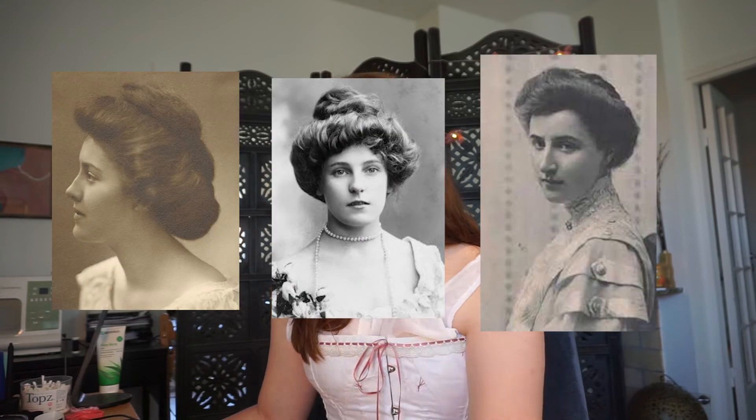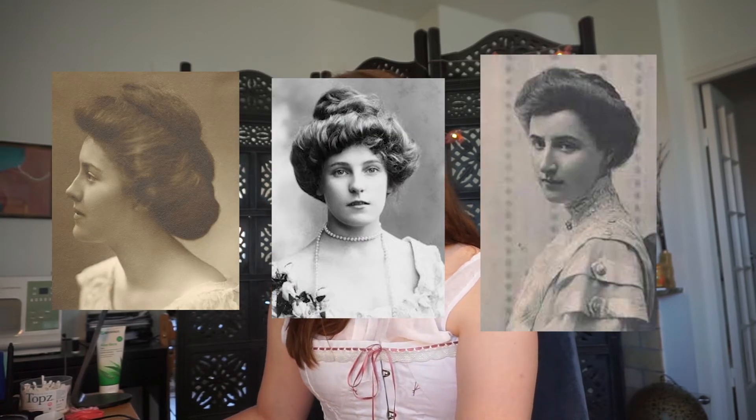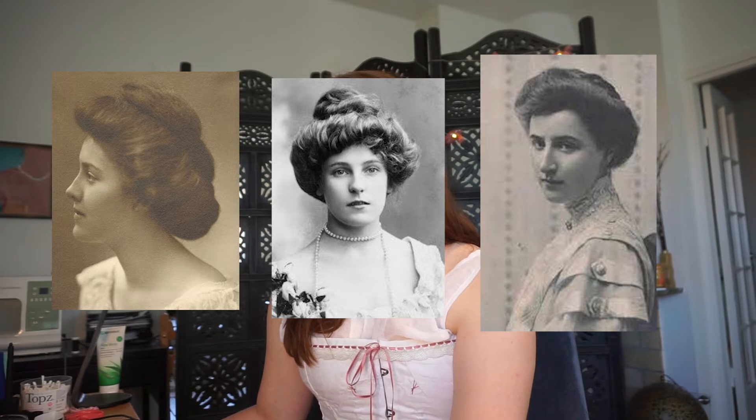Edwardian hair — so the main gist of it, if we want to do the Gibson girl thing, which is sort of what I want, is to just plop the hair rat onto your head, fold the rest of your hair over it to sort of cover it, and then make it into a bun.